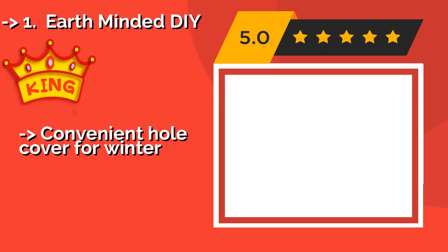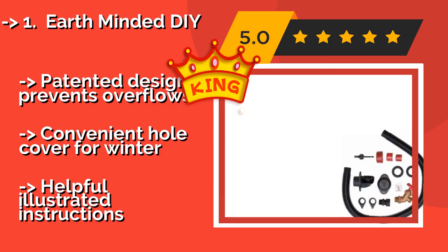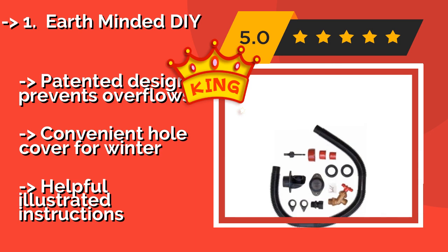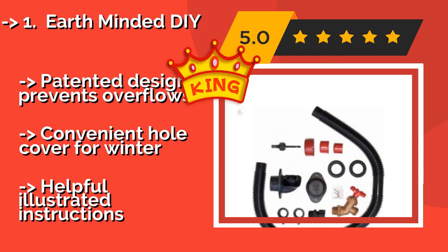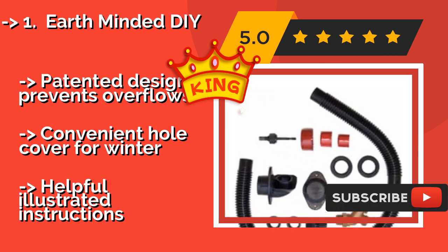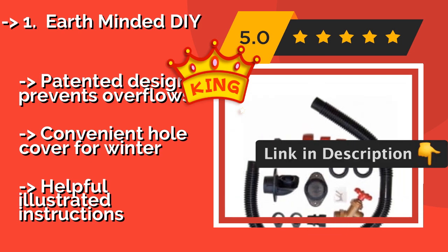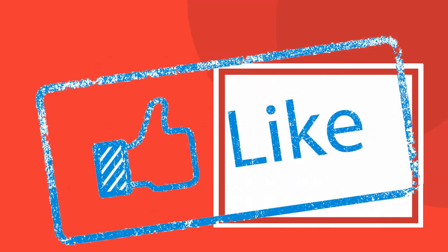The Earth Minded DIY, about $29, is a project even non-handy homeowners can tackle. It comes with everything you need to set up a collection system, from special hole-punching drill bits to an outlet spigot. Just supply your own container and get harvesting. Its patented design prevents overflows and includes a convenient hole cover for winter. It also comes with helpful illustrated instructions.